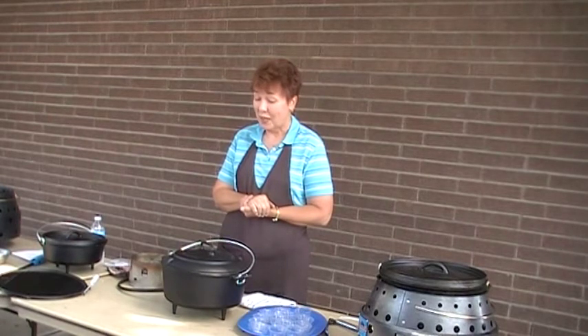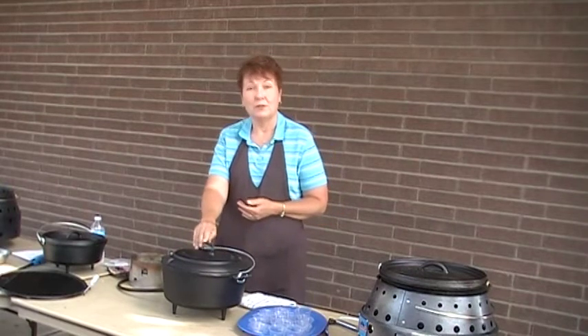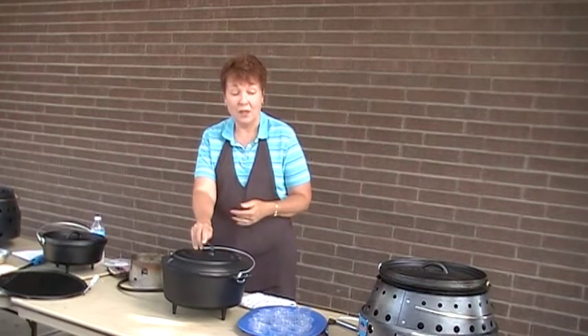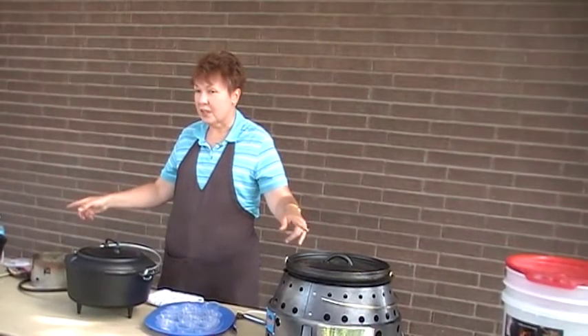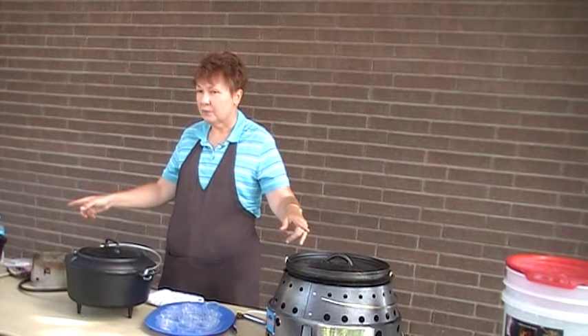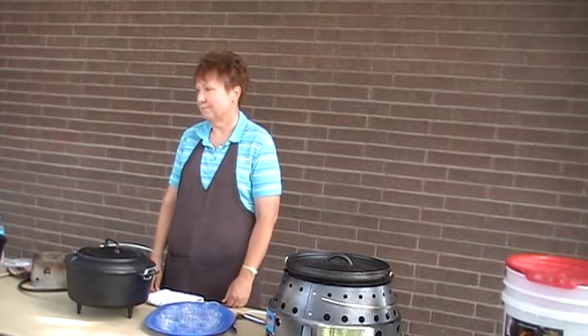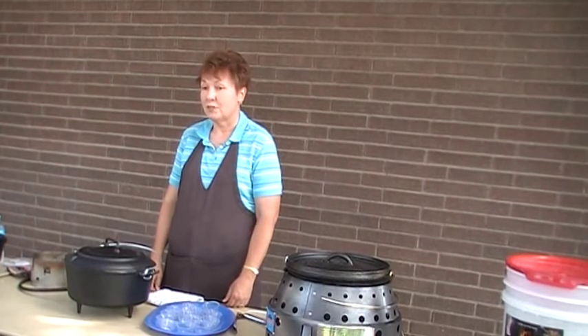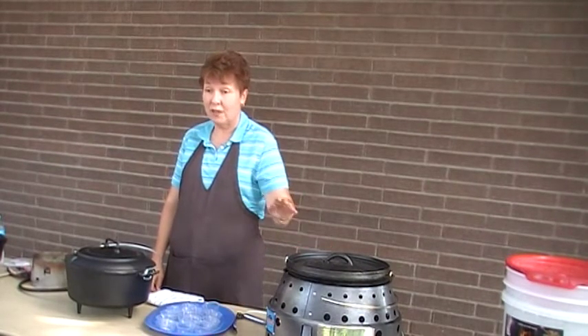How much are the Dutch ovens? These Dutch ovens are about $40 on sale. I just got these at Big Five — even the ones with the rim like that.